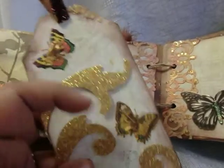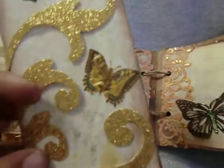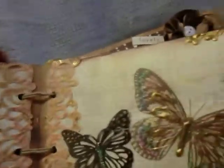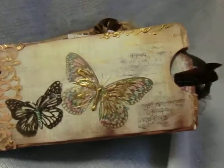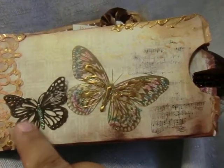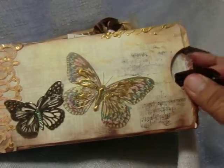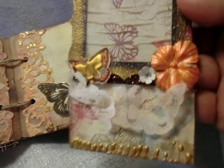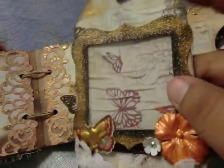On here you can pinch up some tags or a picture. Same thing here — these were left like this so that they can hold whatever you decide to put in there. Here we have a metal butterfly.